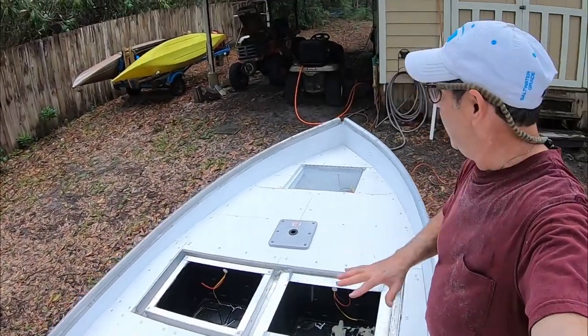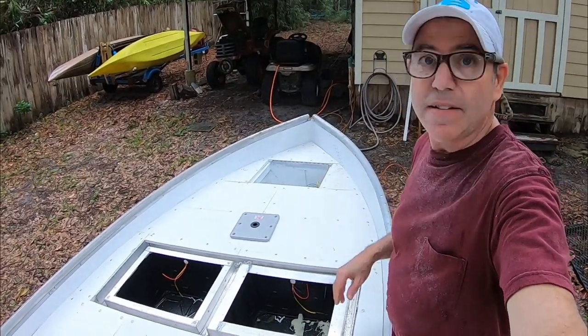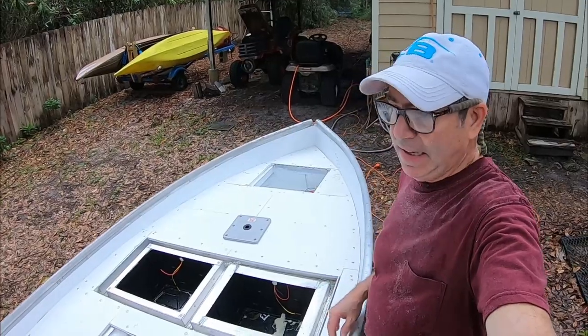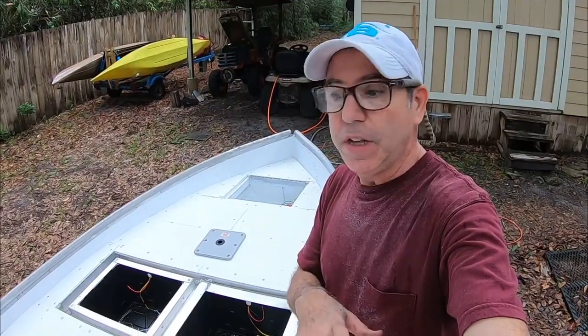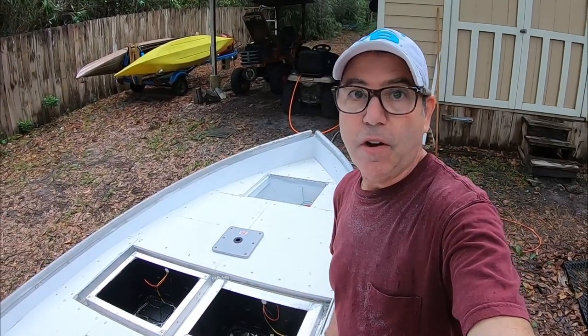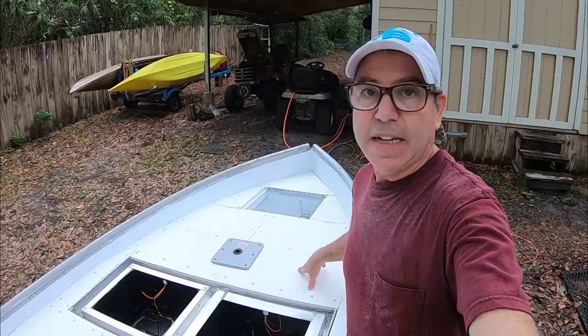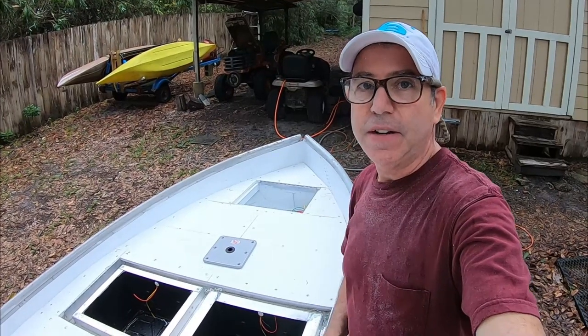We've got the deck done — just in time, it's starting to rain. I've just got enough time to pick up all my tools and cover the boat for this big storm coming. So on the next video I should be able to get the hatches on, and then we'll start talking about putting the EVA deck cover on. That should be pretty cool — I'll see you on the next video.